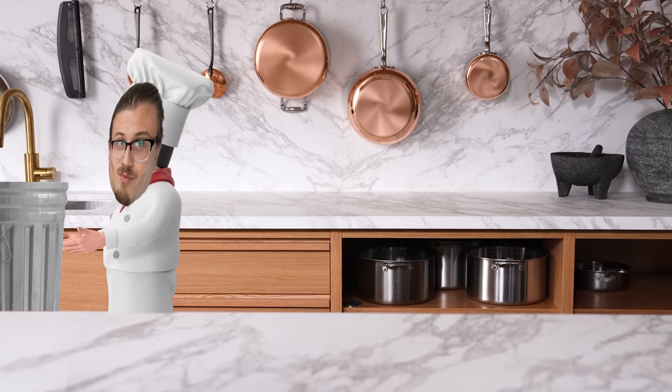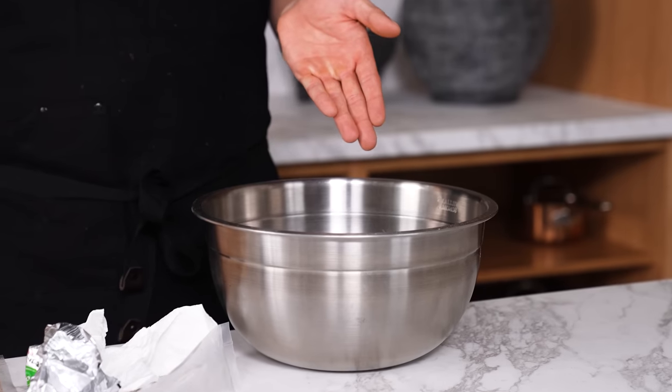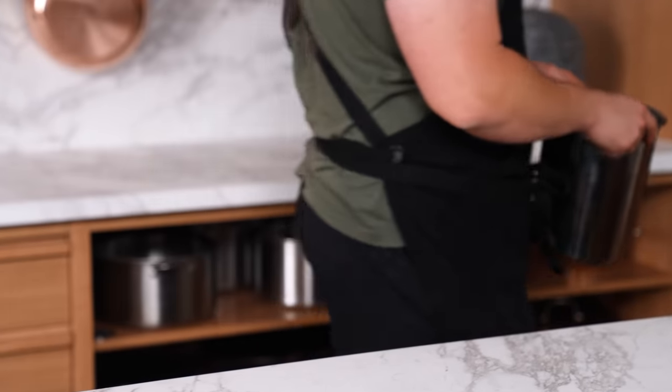The personal trash can. Instead of constantly walking back and forth from your workstation to the trash can, keep a large bain or large bowl near you at all times. As you're cooking, toss your trash and scraps into it, then take it to the trash and dump it out.